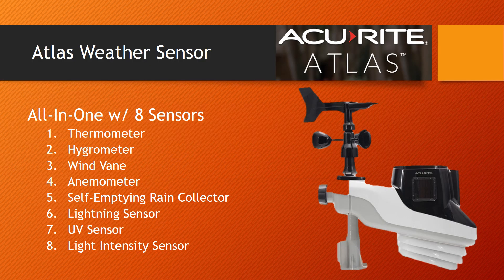Accurite started off by designing an entirely new all-in-one sensor, aptly called the Atlas weather sensor. They've added some new instruments for a total of eight different weather sensors. They include a thermometer, hygrometer, wind vane, anemometer, rain collector, lightning detection sensor, UV index sensor, and a light intensity sensor.